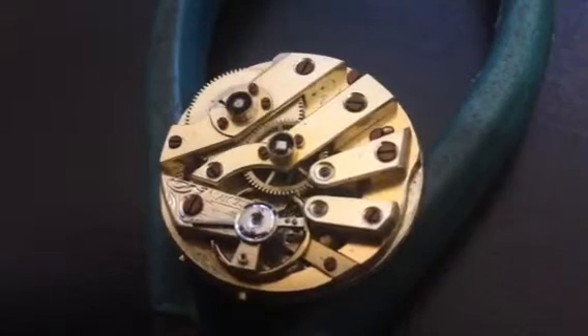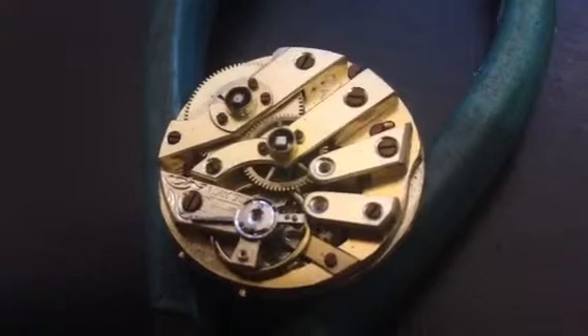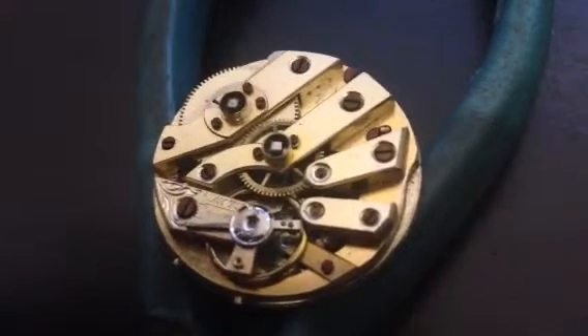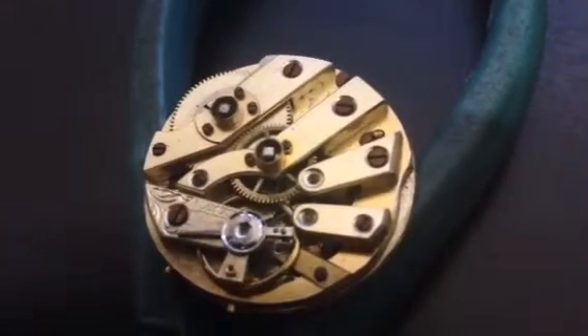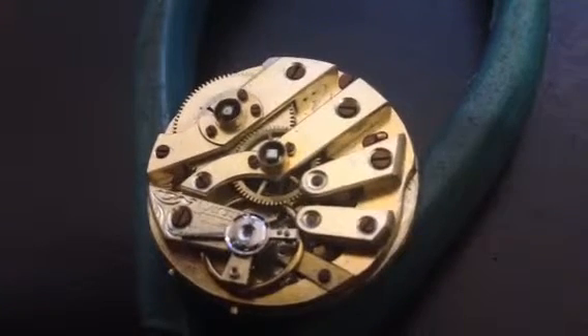So this is the first run of this watch after performing some basic repairs. I went ahead and replaced the escapement and performed lubrication on the movement itself.